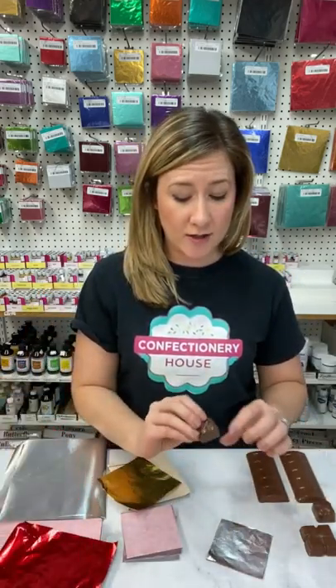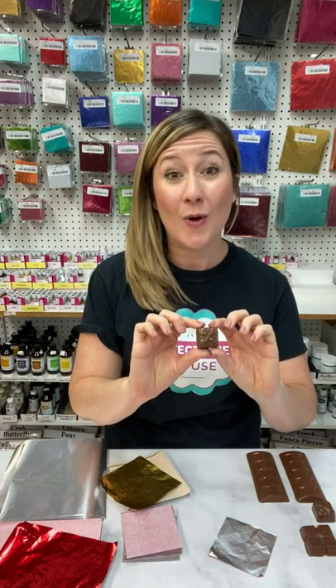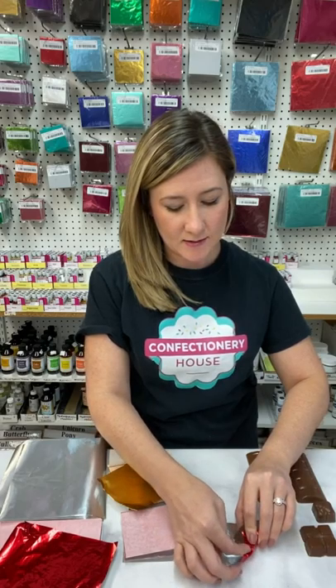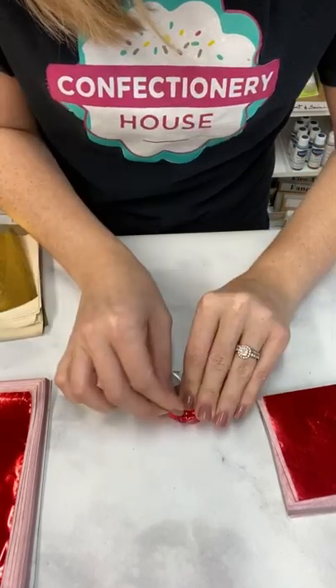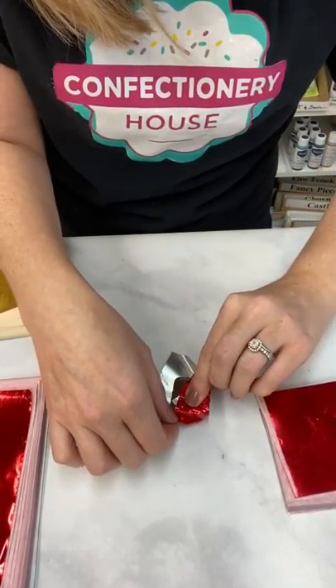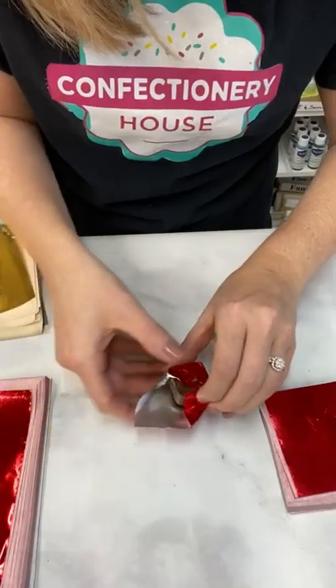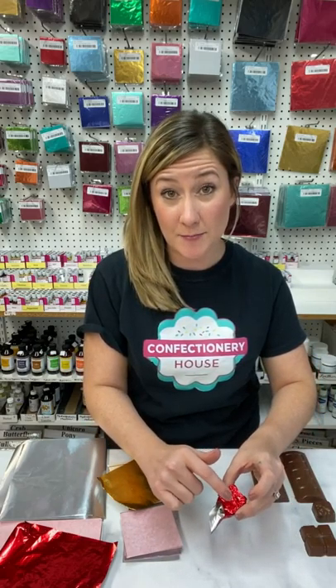To start wrapping the chocolate, if you have any kind of design on the chocolate that you want imprinted in the foil, you'll want to make sure that your chocolate is facing down onto the foil. You'll pull up each of the sides and fold as you go, smoothing it up along the edges. Make sure to pull it tight so the design on the top will show through.